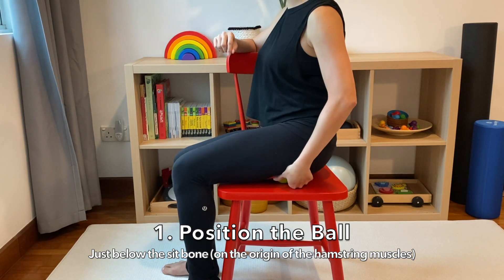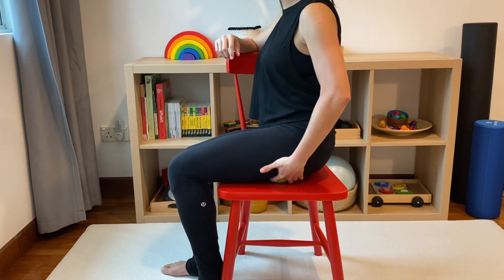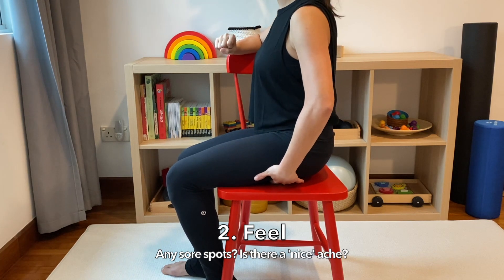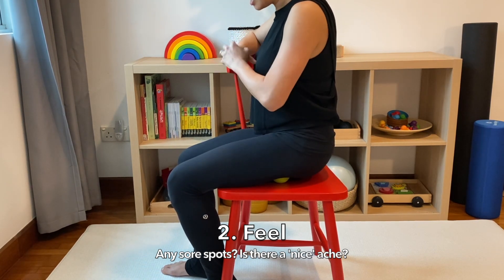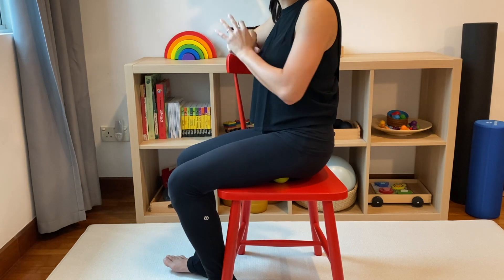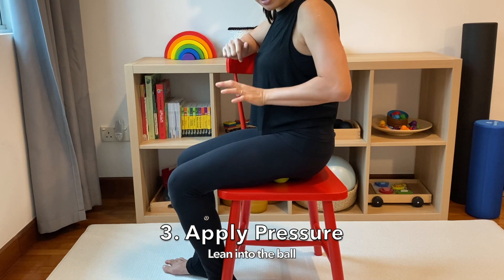I'm positioning my ball in the correct place. The second point we always go through is to feel. I'm going to apply a little bit of pressure and just feel how my muscles are doing today. If I find a sore spot, I go to my third step: apply pressure gently and at length.